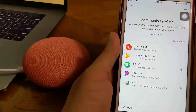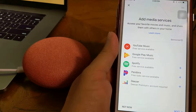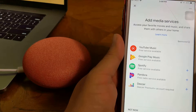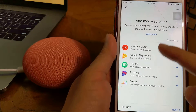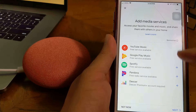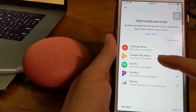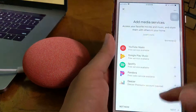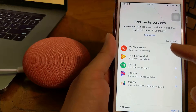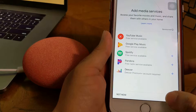Next, add media services. I can say 'Hey Google, play animals.' Here you can choose YouTube Music, Google Play Music which is free, Spotify, or Pandora. I will select Google Play. Next, do you want to play music through Google?